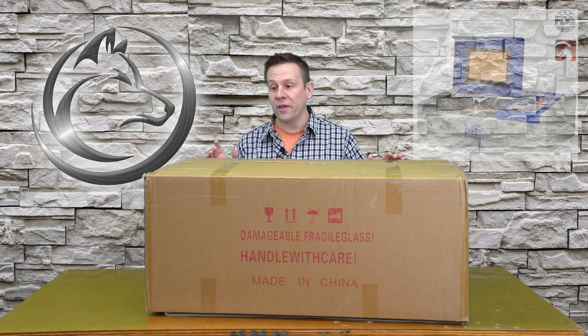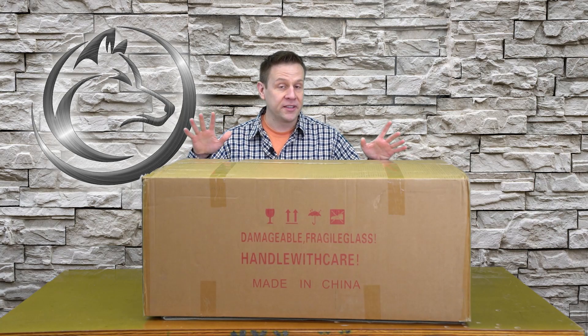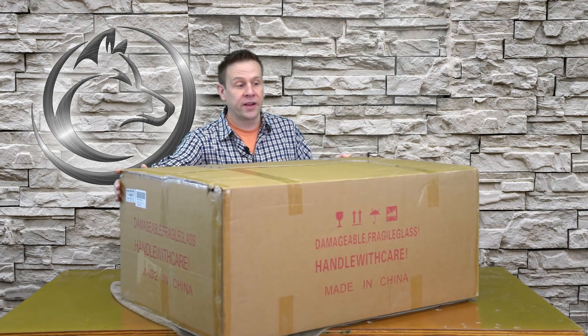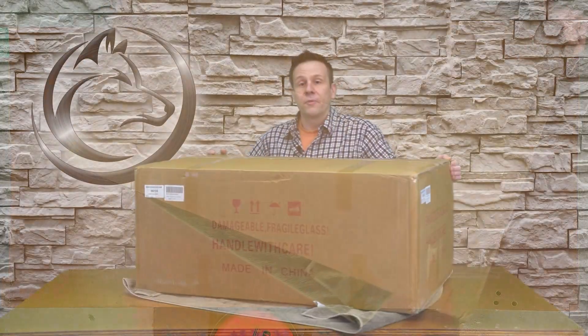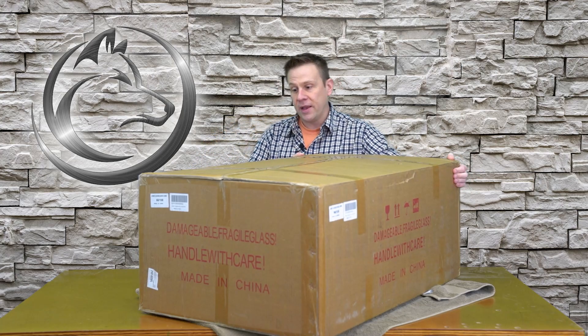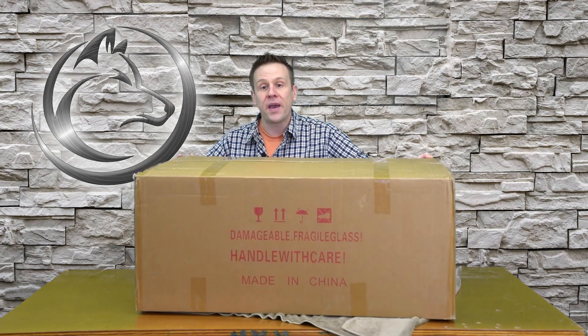I'd like to start out with just doing a general look at this box. The shipping weight of this box is just over 63 pounds, so this might require two people to move and initially set up. I'll give the box a quick spin for you. On this end, I did want to note that there is some little wrinkling on the cardboard.